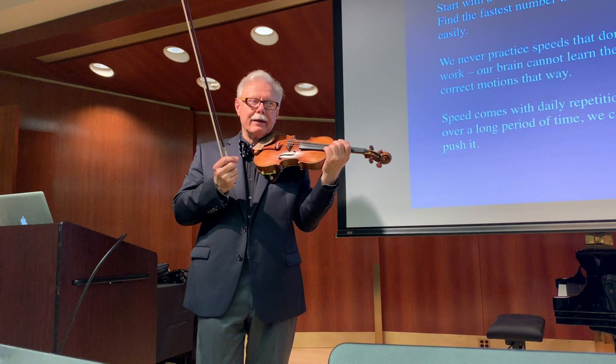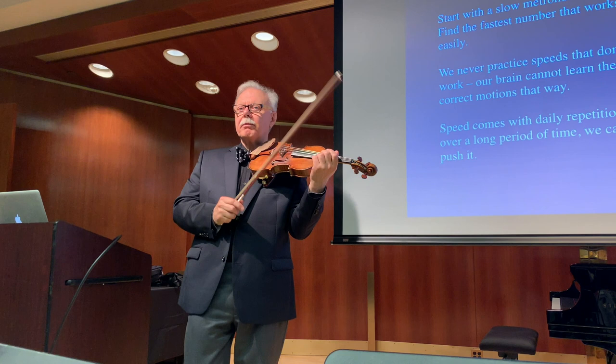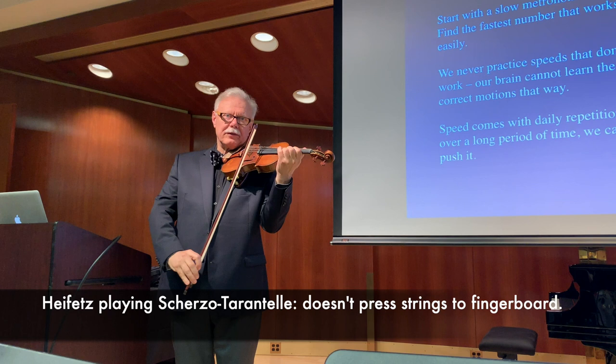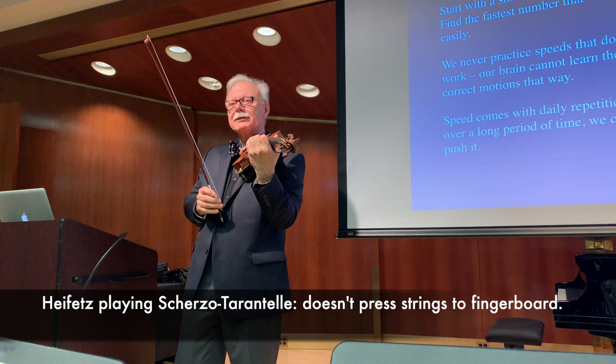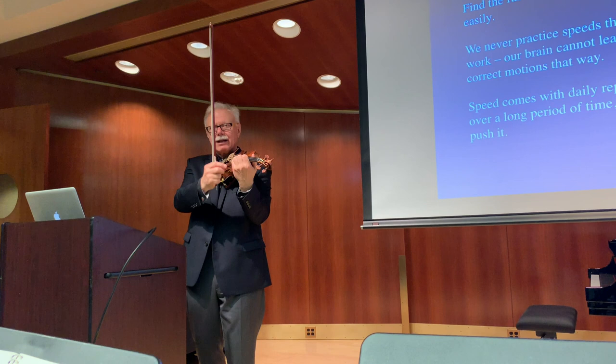There is a beautiful Heifetz video — it would take too long to pull it out, but on YouTube, put in 'Heifetz Scherzo Tarantelle.' There is a slow motion section where he plays it very slowly — this is only the picture because the piece of course goes very fast. The camera comes from this angle and you can see he is not pushing the string all the way down. The hand looks soft as butter, totally relaxed, and you can really tell he is not pressing the strings all the way down. So left hand pressure has nothing to do with dynamics.